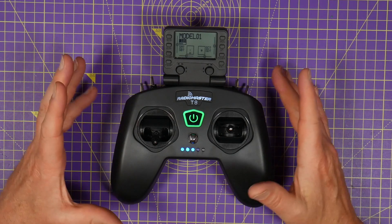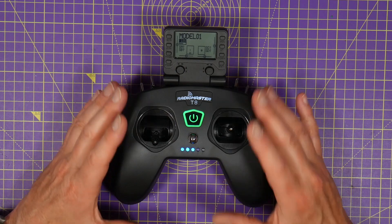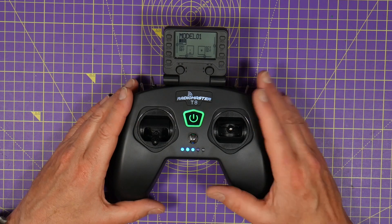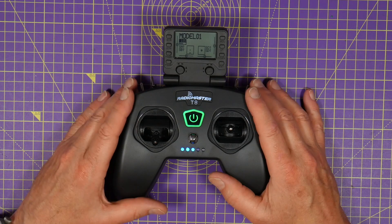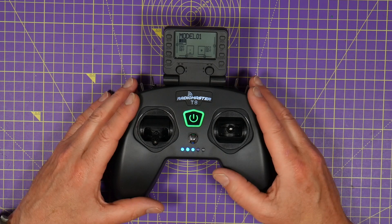If you're just starting out in RC or you're on a very limited budget and you want a radio that'll work with aircraft, wings and FPV drones, you should take a look at this new RadioMaster T8 Pro. It's got a lot of the features of the full-size radios but it's only going to cost you about 50 pounds or around 70 dollars.